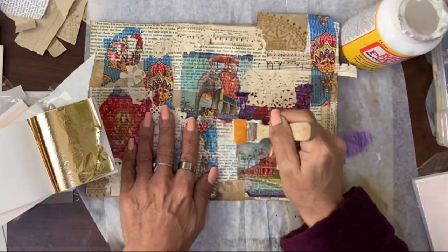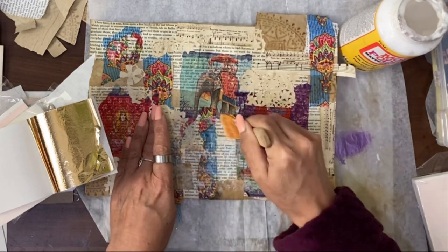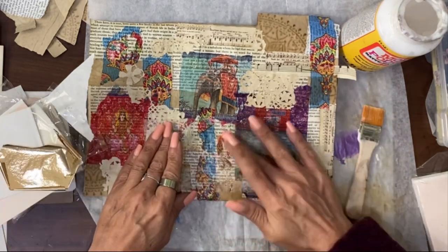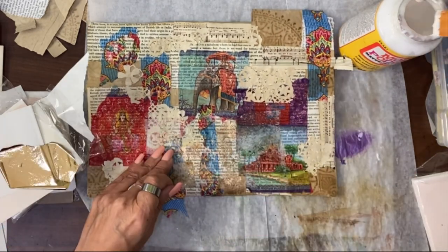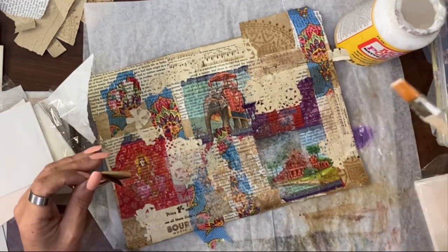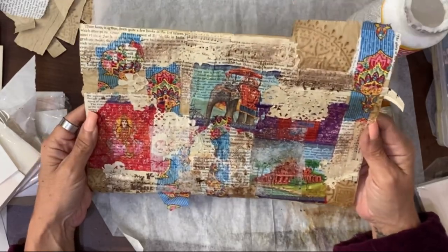I'll get some gold on where there are some gaps — where we don't have napkin and things. I'll give it a rub. I'm going to make this like a very glamorous boho. I think sprinkling a bit of gold about works with the old glamour. I like it with the glam on it as well as the plain.